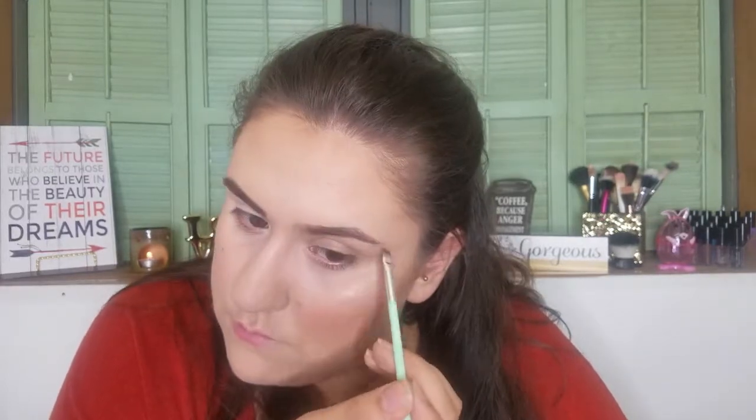Before I start the eyeshadow I'm going to do my eyebrows. I have the Make Me Brow Dual Eyebrow Powder in the color Mix It Brunette — it has a dark brown and then a lighter brown. I'm going to use the Essence Angled brush. I know it's for eyeliner but I like to use it for eyebrows. I'm going to take the darker one and fill in the outer half of my eyebrow. Then I'm going to set that with the Make Me Brow.